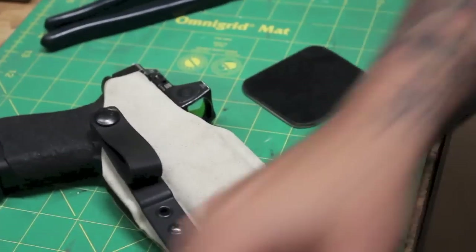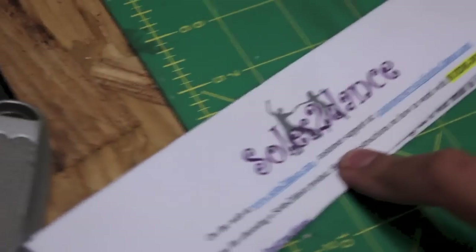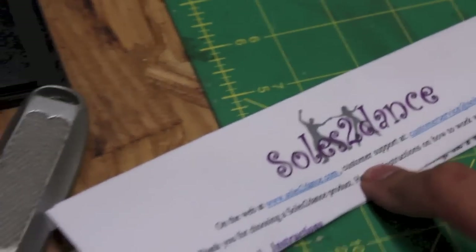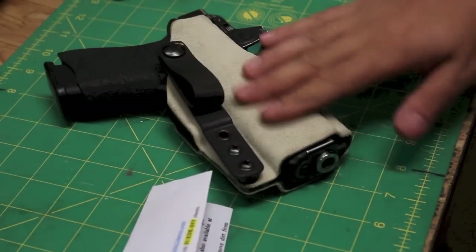Like I said, be careful — I don't know if they have enough of this stuff in stock to support the demand that might be created by this video, so be gentle with these people. And if you have a better source, let us know. But yeah, that's the easy peasy suede wrap holster. Get to it and make good stuff.